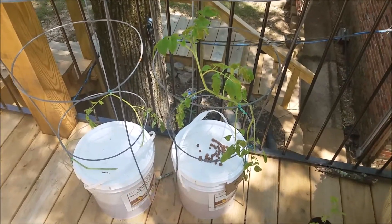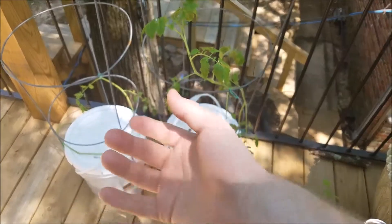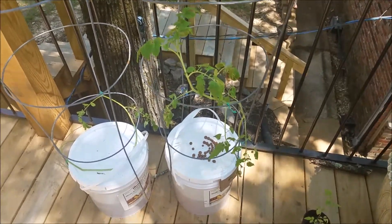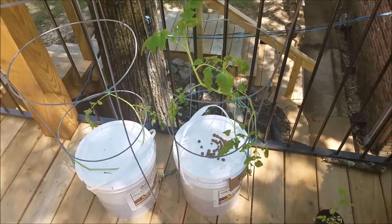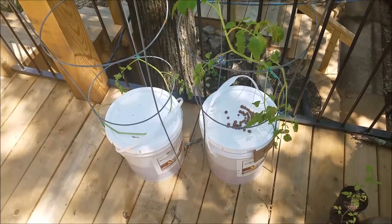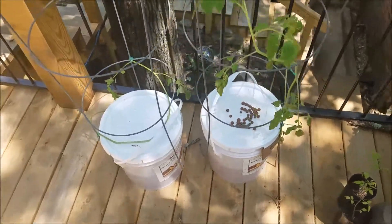This one over here, this morning, unfortunately had an issue and the top of it broke off. I think it was wind. I tried fixing it, but it was not going to go. So it's over there — I'm just going to remove it and reuse the bucket for a different plant.